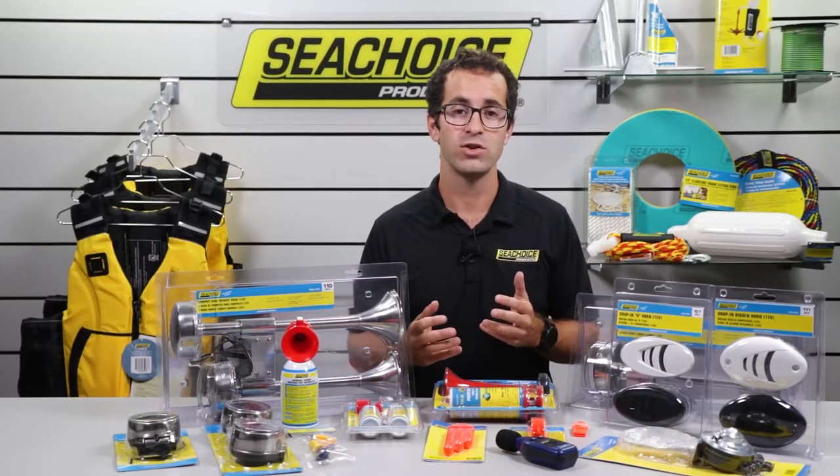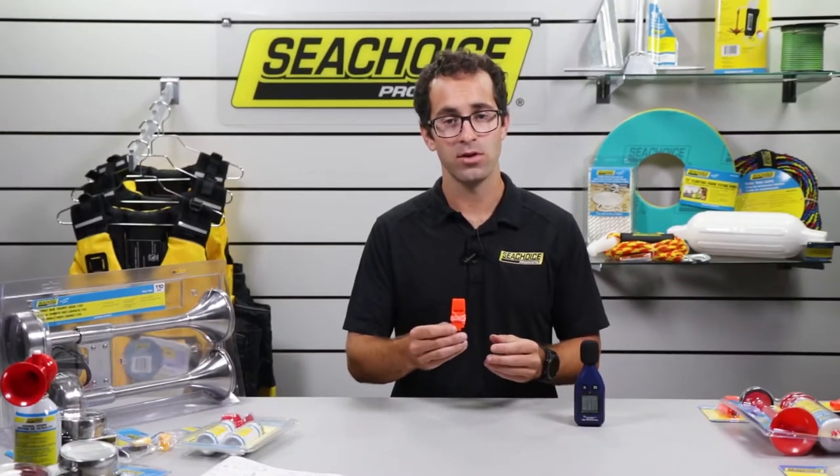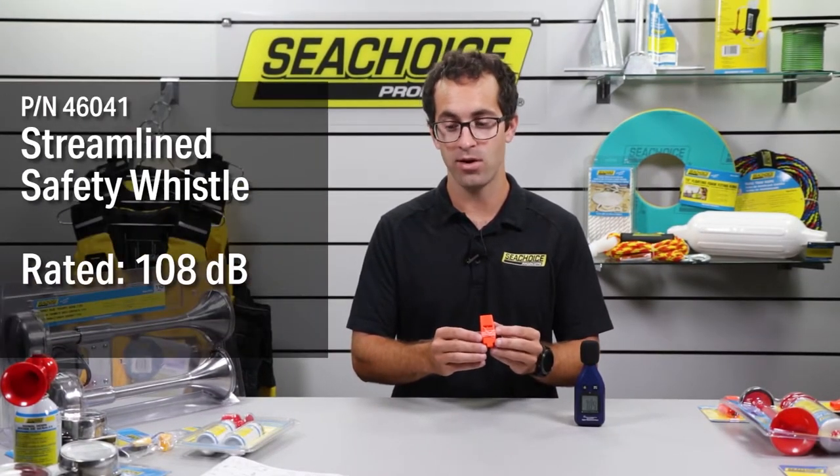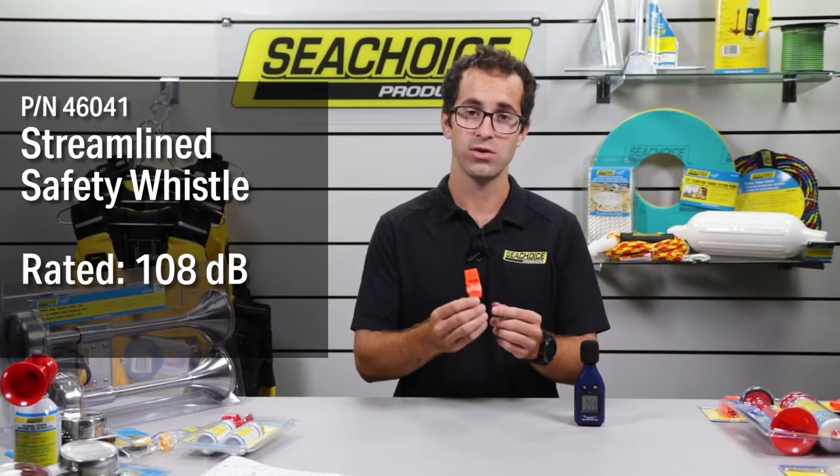I'm going to start opening them smallest to largest and see how they measure out. Starting with the streamlined safety whistle, part number 46041, attached to a lanyard — meets U.S. Coast Guard requirements.